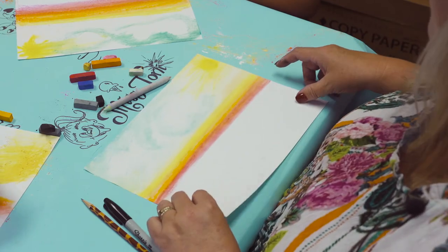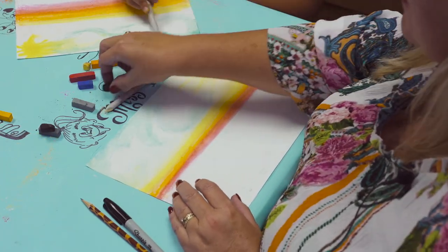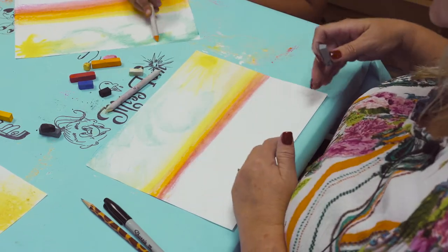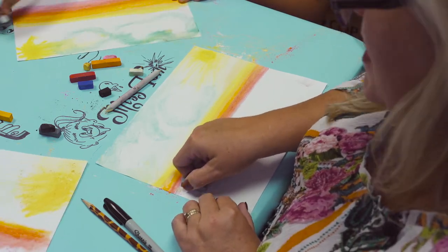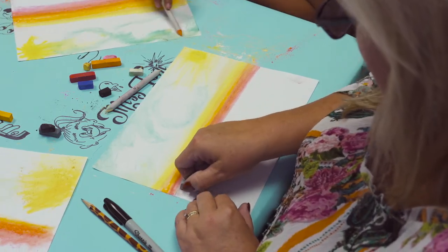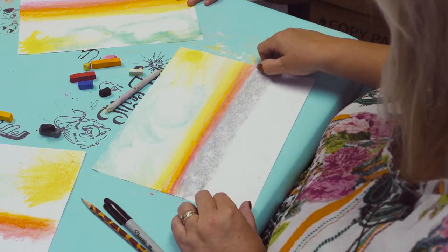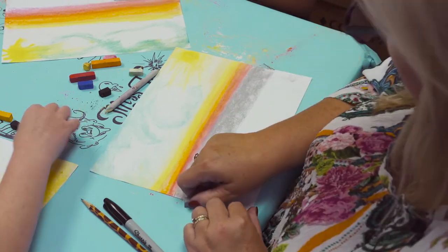After we have our sky set in, we want to work with the darker colors. We're going to start with gray and work it down to black. My first color at the edge of my world is going to be gray — just go all the way across like this with the gray, just keep working the gray in.